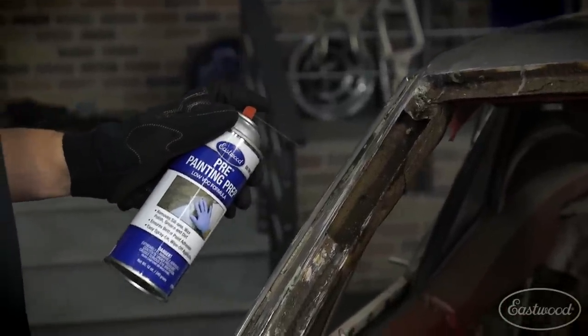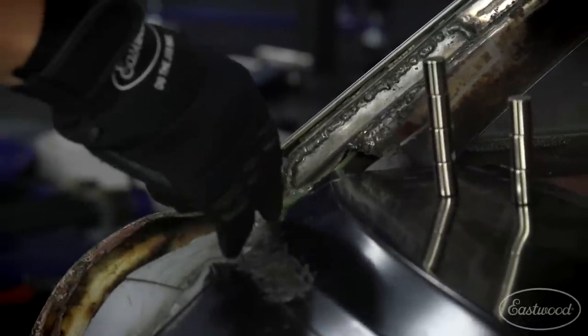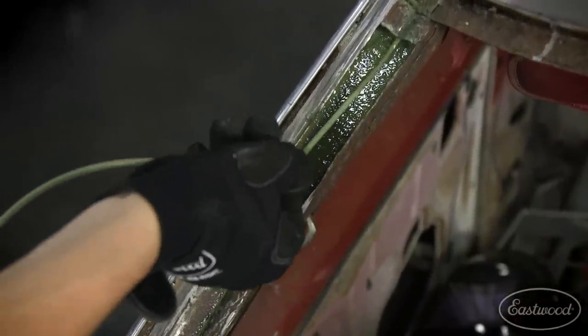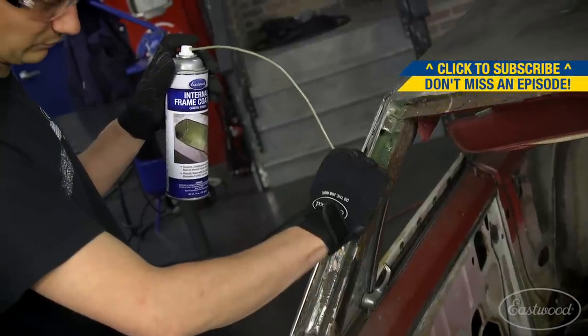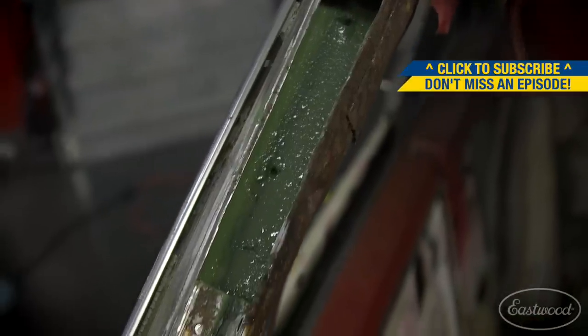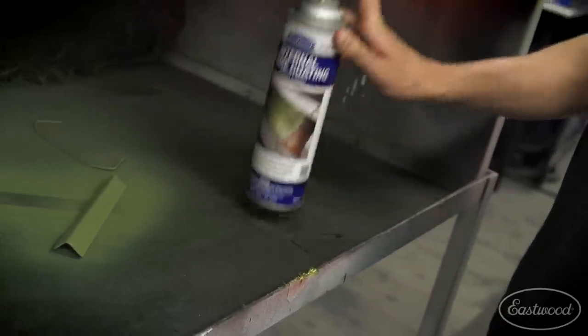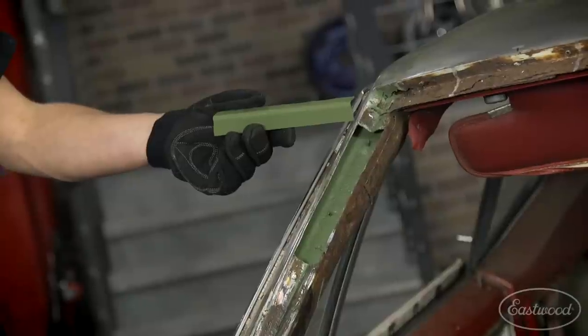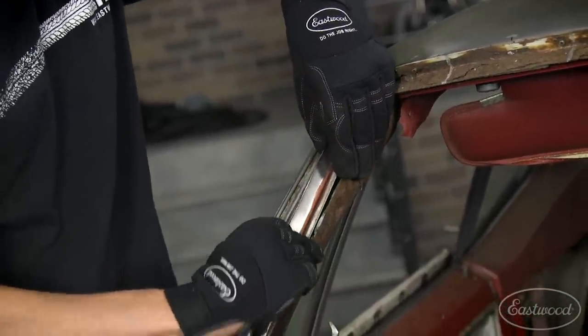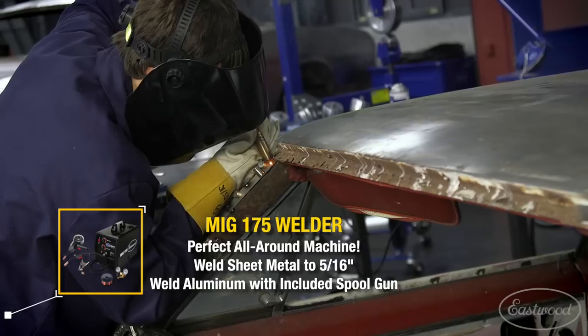After hitting the A-pillar with a Perina wire brush, I'm using internal frame coating with its hose and 360-degree nozzle to evenly coat the inside of the pillar. This is my best shot at preventing future corrosion from ever happening. It's always a good idea to coat the inside of a patch piece whenever possible because once it's welded in you'll never get to it again. After locating our patch panel with the stitch weld magnets, I'm tacking it into place with the MIG-175.